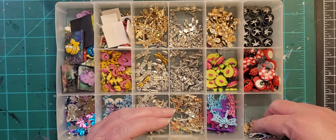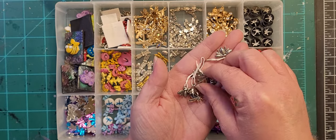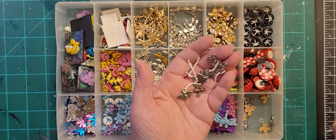This last one is also these charms — silver, kind of a dark metal.